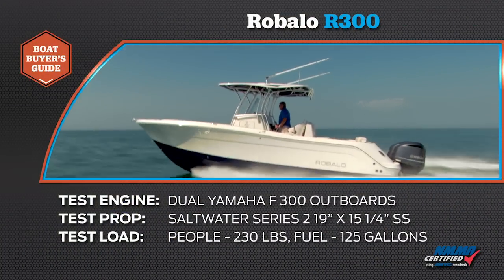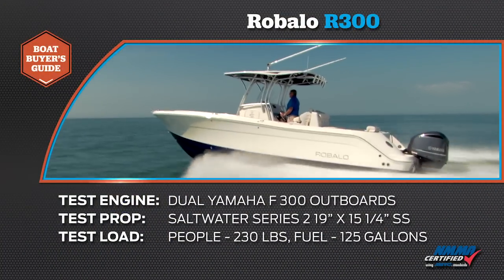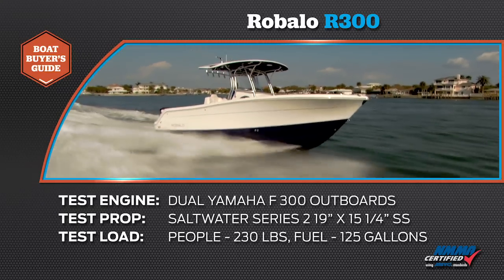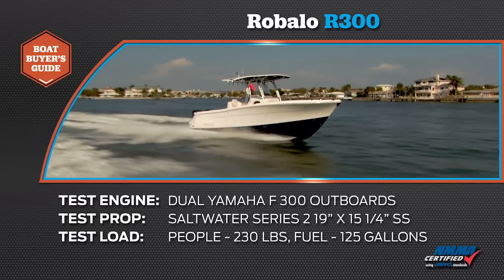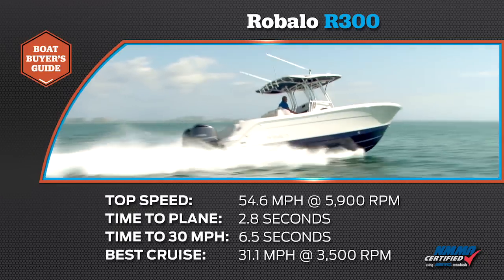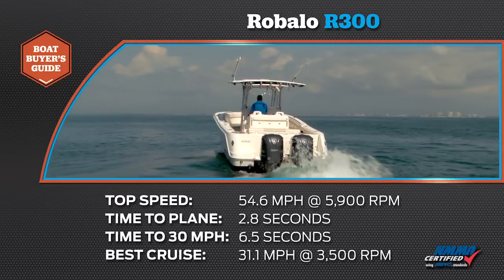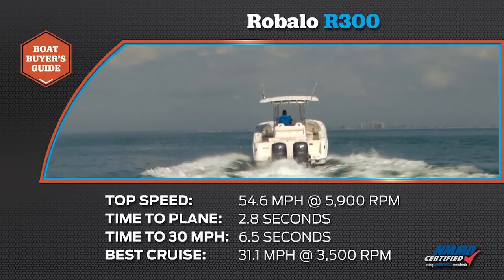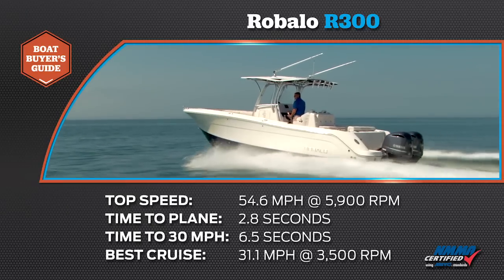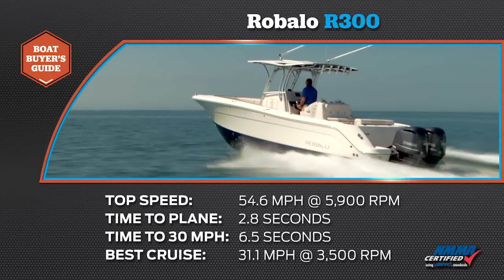Our test boat was equipped with dual Yamaha F300 outboards. Our test props were Saltwater Series 2, 19 by 15 and a quarter inch stainless steel. We had a test load of 230 pounds of passengers and 125 gallons of fuel. We reached a top speed of 54.6 mph at 5900 RPM. Our time to plane was 2.8 seconds. We reached 30 mph in 6.5 seconds. Our most economical cruise speed was 31.1 mph at 3500 RPM while burning 17.3 gallons per hour.